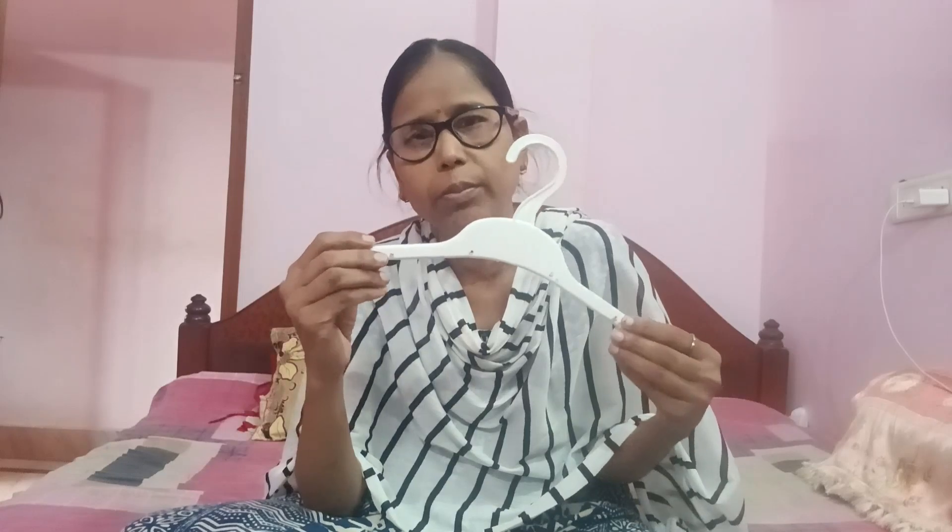Hi guys, how about your parenting quality? Here are some more interesting movies — you can see this is a very beautiful movie. This is the first movie, so it is beautiful to see. So let's see.